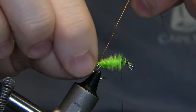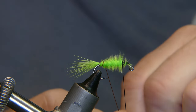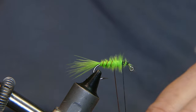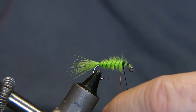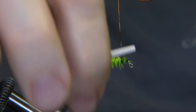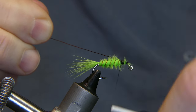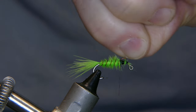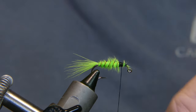Now you're gonna take your copper wire and counter-wrap it. Get about four or five turns in there — let's do five, just try to keep it even if you can. Tie it off and then you can helicopter this wire off. Give it a few turns.